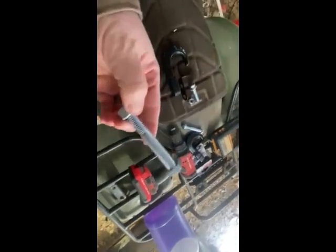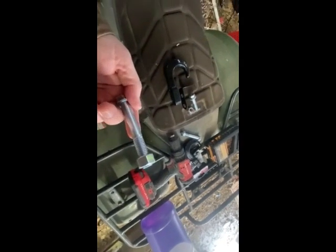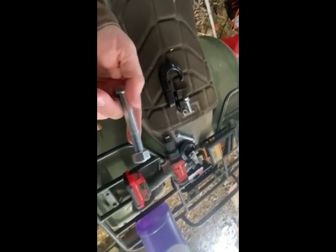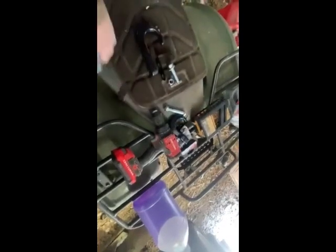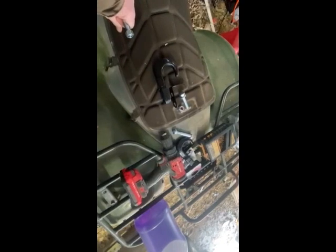I ran up to the farm and home store and I bought some longer bolts — these are three and a half inches, which should be just the right length that I need, right size. I've got my drill here, I've got my drill bits, so we're going to go on over to the tractor and get it set up and start mounting these.